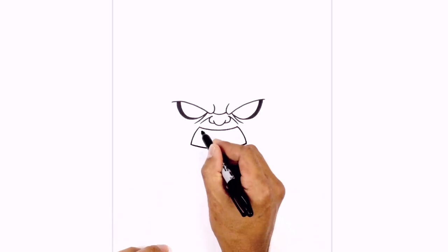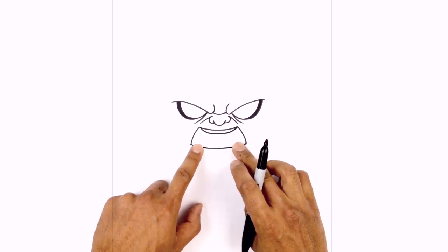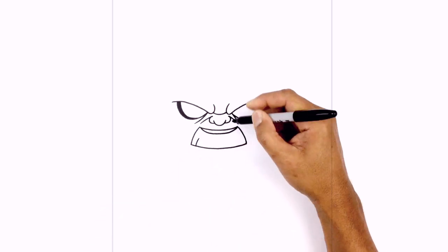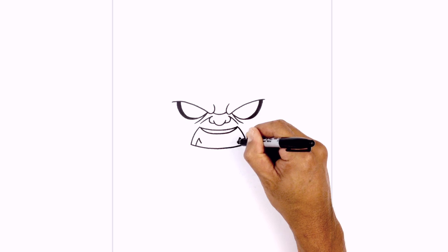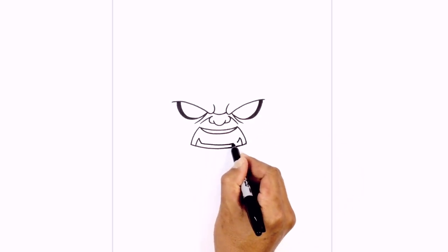Let's draw the top row of teeth. So on the left side here, I'm going to curve down in the middle, and then just pull it up on the right side. Let's add a couple fangs on the bottom. So from the corner on the left, we're going to step in, just curving it up. Do the same thing on the right. We're going to hook this back down in a short line, and we'll connect those two points with a curve, just following the bottom edge of the mouth.